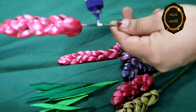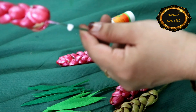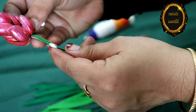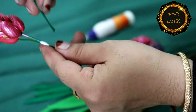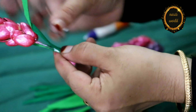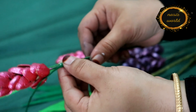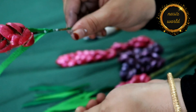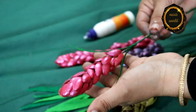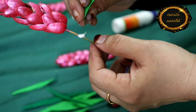This leaf doesn't stick either because I am going to add the Fevicol. You can add glue to the Fevicol or a flower type. You can use it as well. You can add a little stick to the Fevicol.